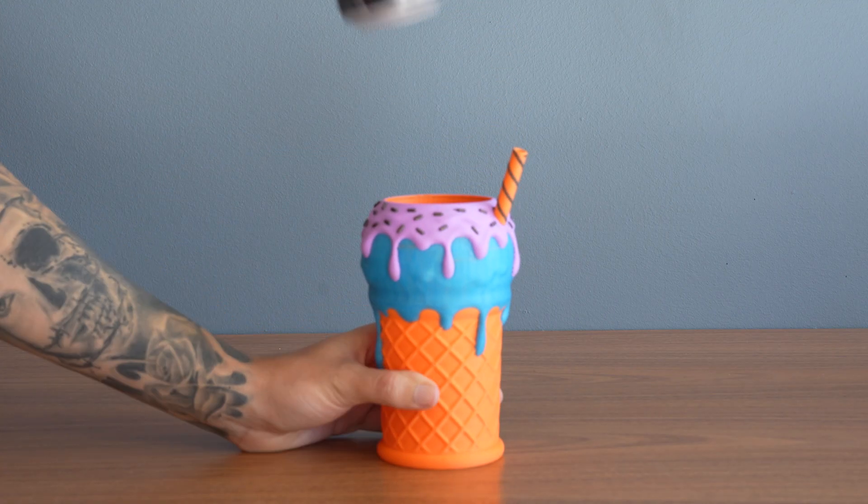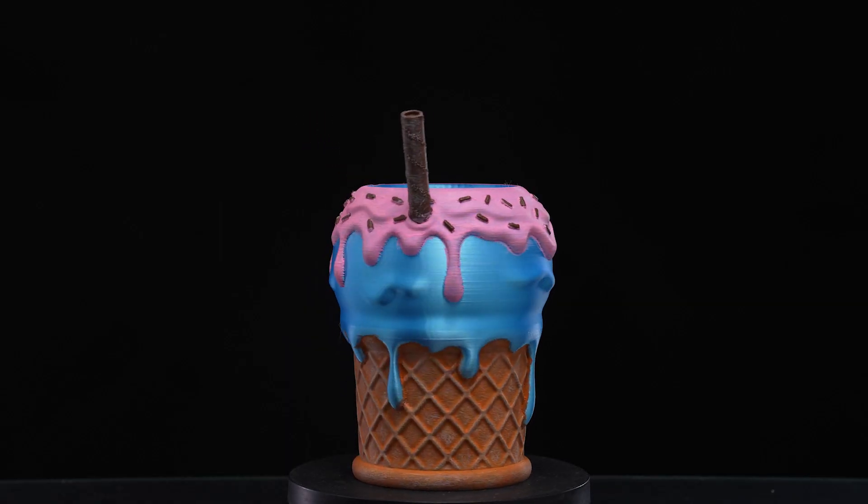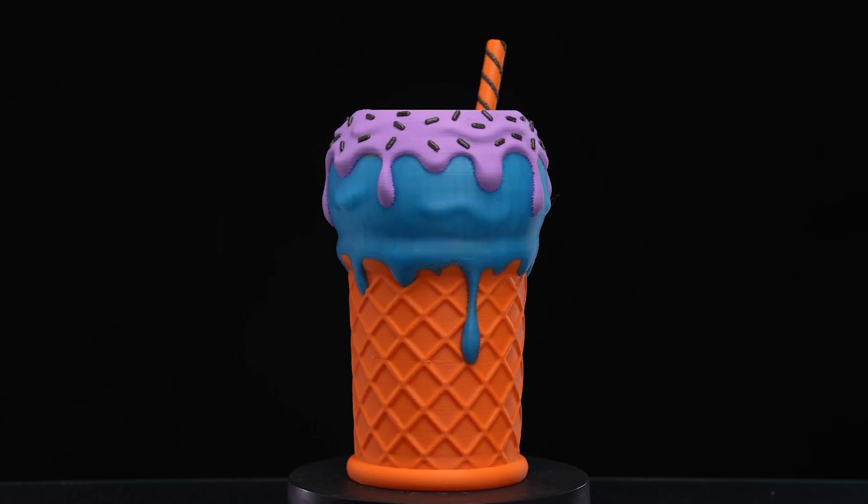Nothing better to ease the hot weather than a cold beverage, or maybe an ice cream — luckily you can have both with our new can holder. We have two size options to fit every type of can. They are also multicolored, so you can make it look like your favorite ice cream flavor.